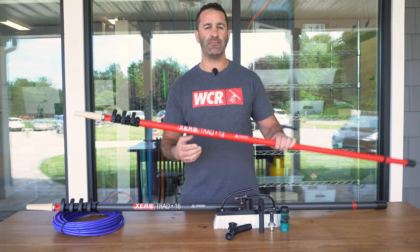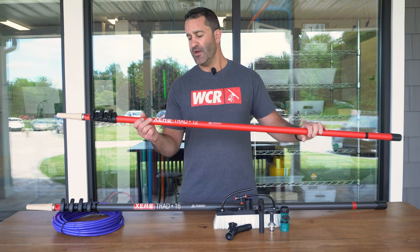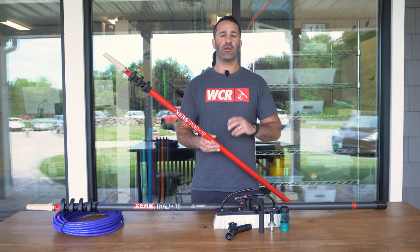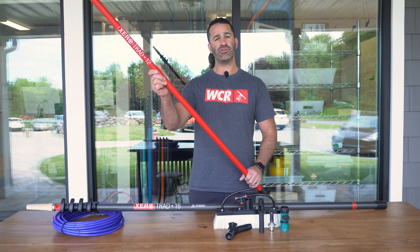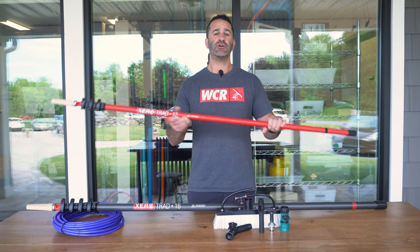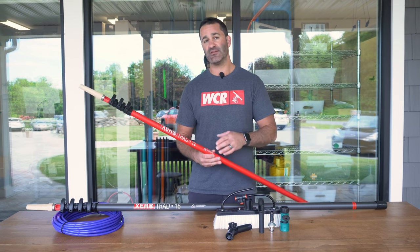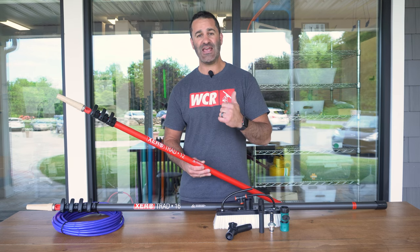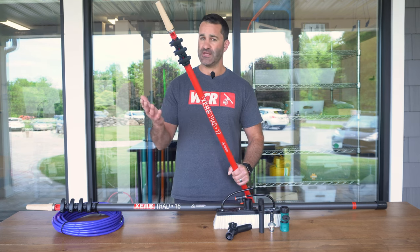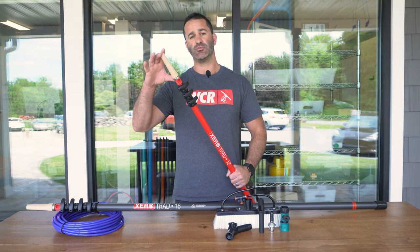Alex with windowcleaner.com. Let's talk about trad poles and what else your trad pole can do. If you're not familiar with the Zero Trad Pole, it is a 100% carbon fiber traditional pole — basically a zero water fed pole with shorter sections able to pull apart at every single length. They're available in sizes 8, 12, 16, and 20 foot.